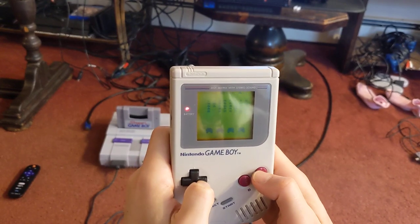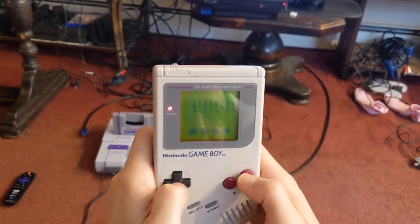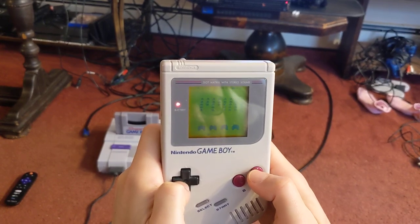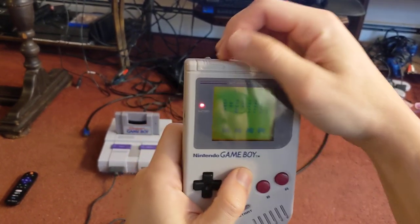You get the original Space Invaders. It's not even — I don't even think there's any grayscale in this game. It's literally just black pixels and white pixels.